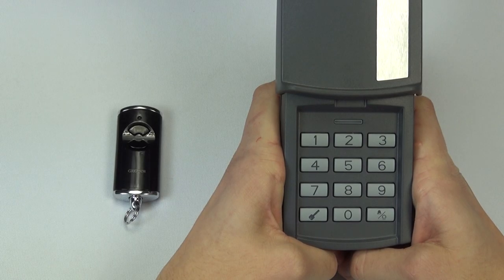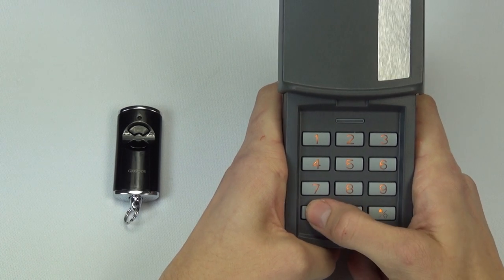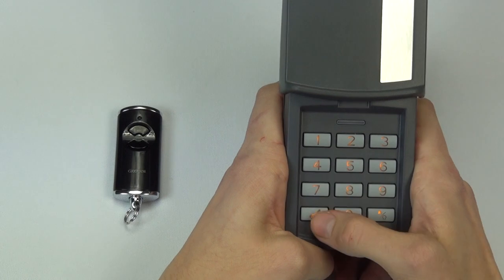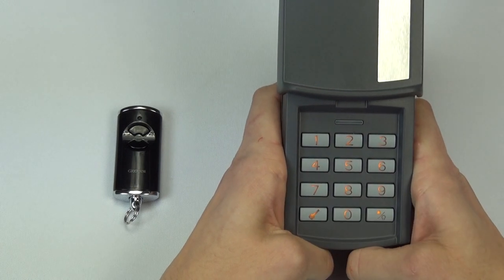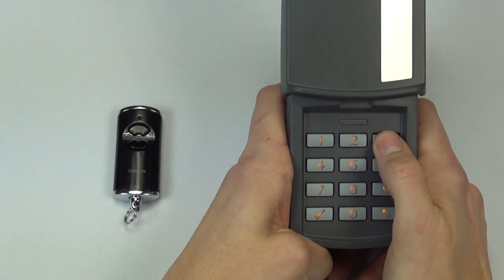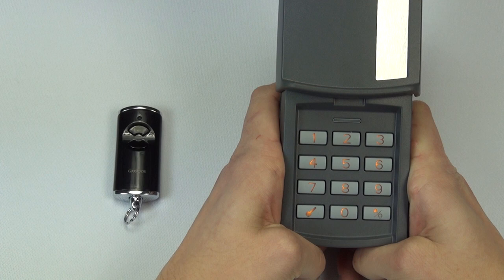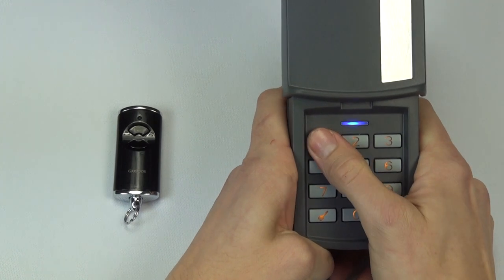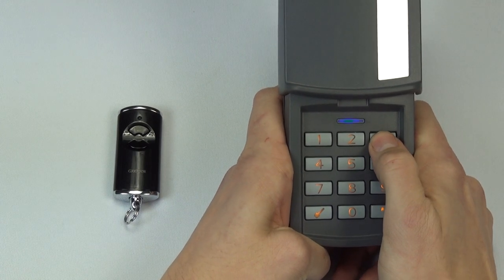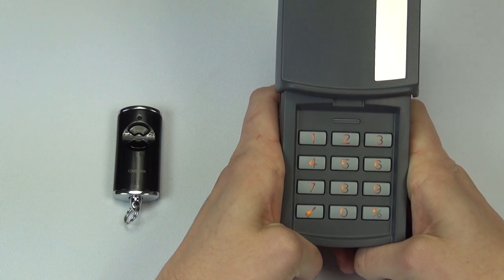Press any button to illuminate the keypad, then press the keyswitch followed by button 1 and then the keyswitch again. Next, enter a 4-6 digit personal code followed by the keyswitch. Then re-enter the same 4-6 digit personal code and press the keyswitch. Your code is now ready to use.